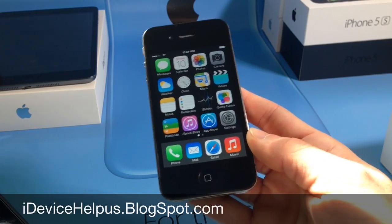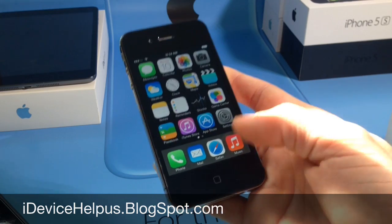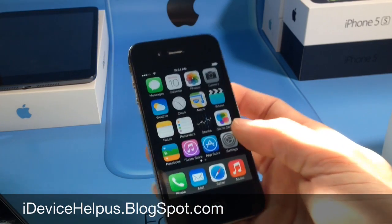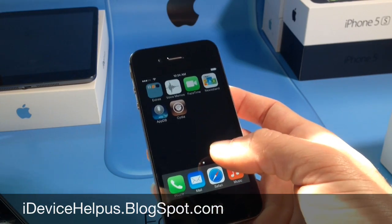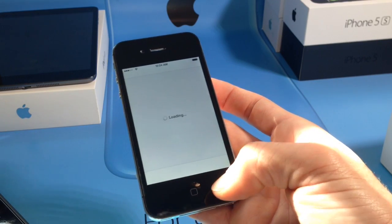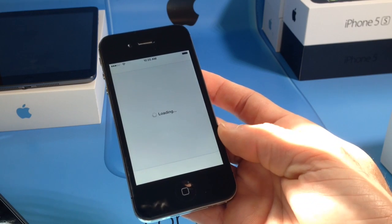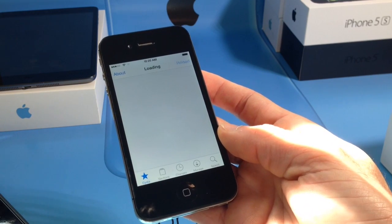Hey, what's going on YouTube, IDeviceHelp here. Today in this video I'm going to be talking about how to get Siri in iOS 7 on your iPhone 4. I'll have a link to the developer's Twitter account because the guy did an amazing job. You do need to add a source to Cydia in order to get this on your iPhone 4 and also on your iPad 2nd generation in iOS 7.